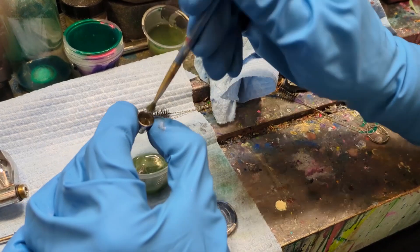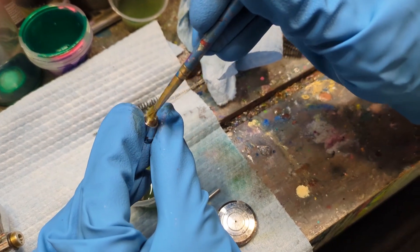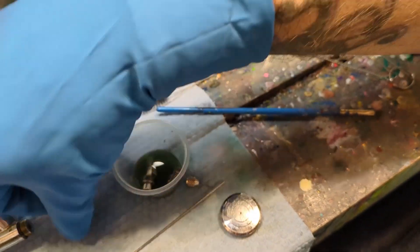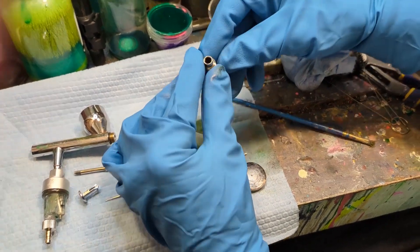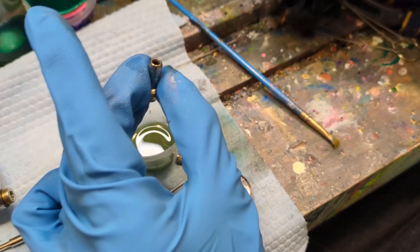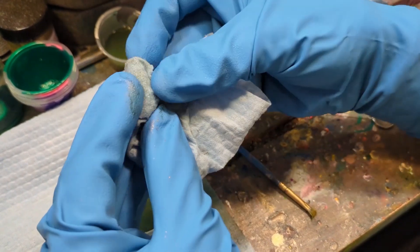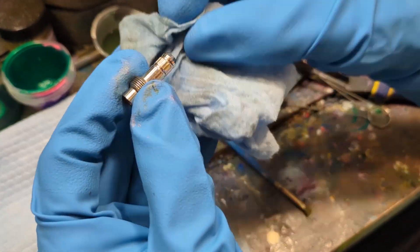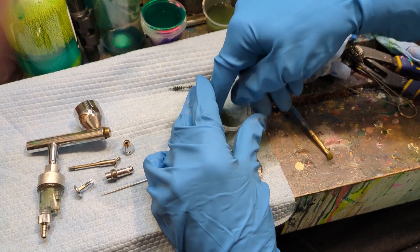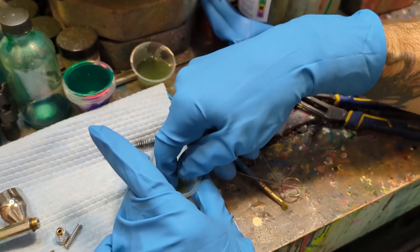Now we're going to take the head cap and clean that out with a brush — get in there and just polish that up. For the next piece, we're going to take the spring guide and clean that out, occasionally soaking an old shop towel in some vinyl thinner to polish it all up. And then we're going to take the needle spring — that was pretty clean already, didn't really need to do much with that.